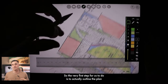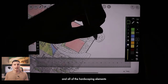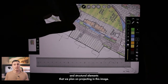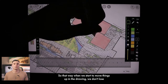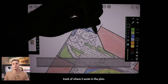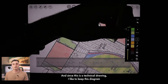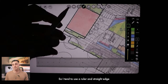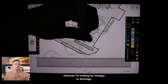The very first step is to outline the plan and all of the hardscaping and structural elements that we plan on projecting. I like to outline the entire drawing so that when we start to move things up, we don't lose track of where things exist in the plan. Since this is a technical drawing, I like to keep it really precise, so I use a ruler and straight edge wherever I'm making marks.